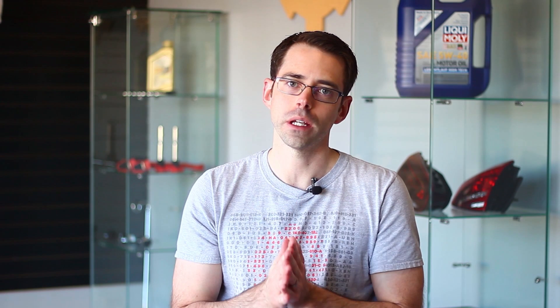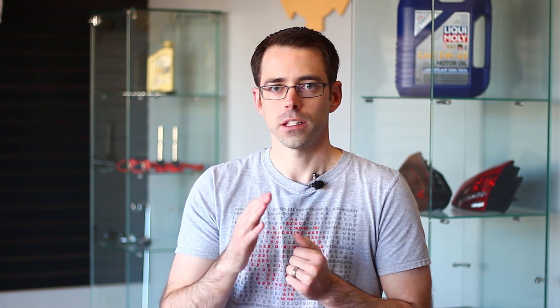For VW and Audi models, there are really only two major components that are the most important parts of the secondary air system. The main one is the secondary air pump, which is an electric pump that actually pumps air into the exhaust. The second one is the combination valve — sometimes called the combi valve, sometimes spelled with a K in scan tools because it's German. That valve essentially opens and closes to allow air to flow into the exhaust. Both are controlled by the ECM of the vehicle, and depending on the vehicle, controlled in a different manner.